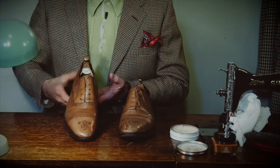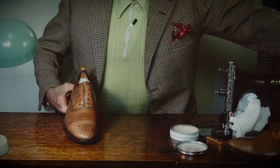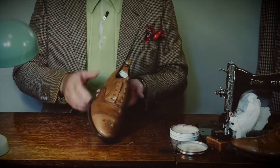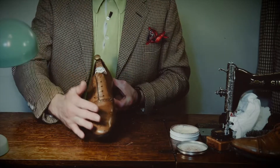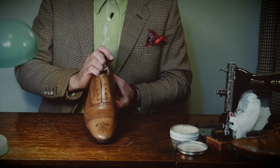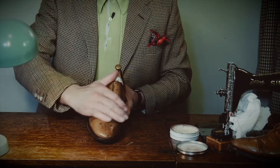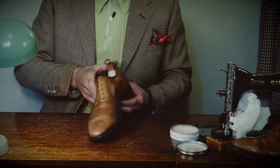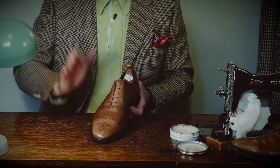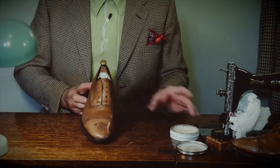All it needs now is a fine layer of clear polish. So far this shoe has been stripped of old polish, it's been shrunken with steam onto a more suitable fixed tree, it's been resurfaced with abrasives to take away all the cracks, scratches, and chips. It's been moisturised and recoloured, and now we're just about to repolish with a clear polish.